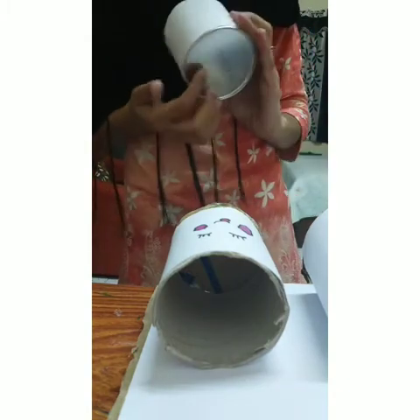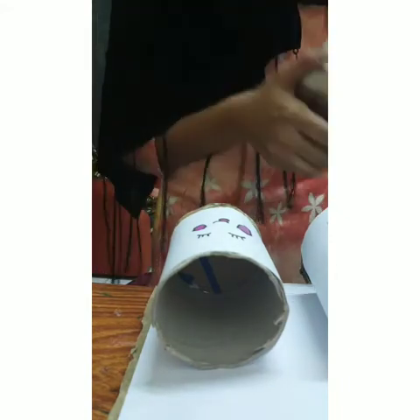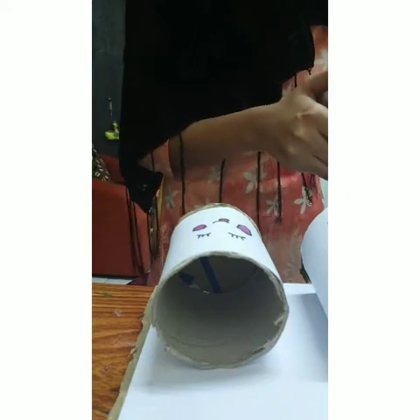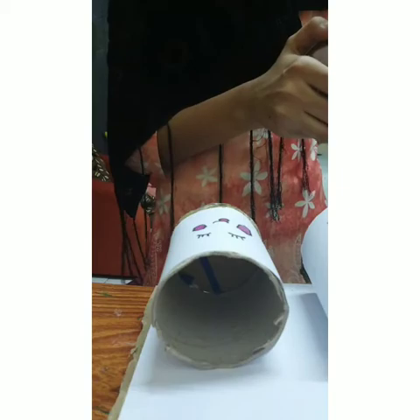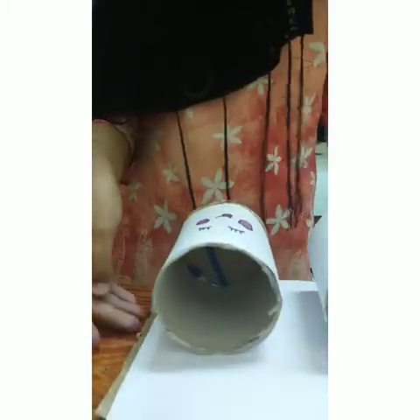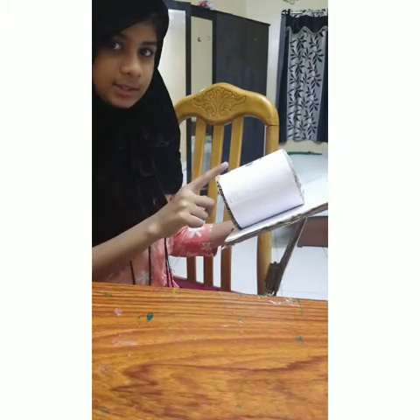And this is the Pringles can. This is my result. I can put here some paper clips, here some markers, and here whatever you need.